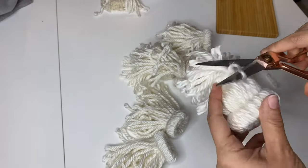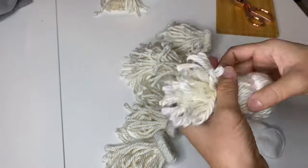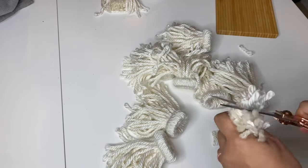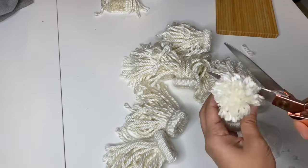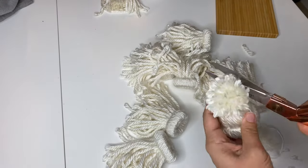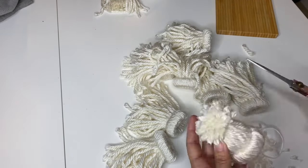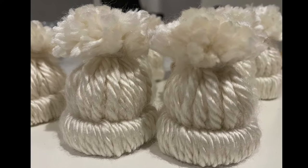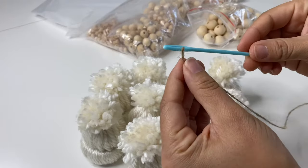To tie off the top, I just used a piece of the same yarn I used to create the rim. Then I cut the little poofy top to the length and shape that I wanted. And just like that, you have yourself a cute little winter hat that you can honestly do so many things with — even leave as is if you wanted to — but I already had something else planned.